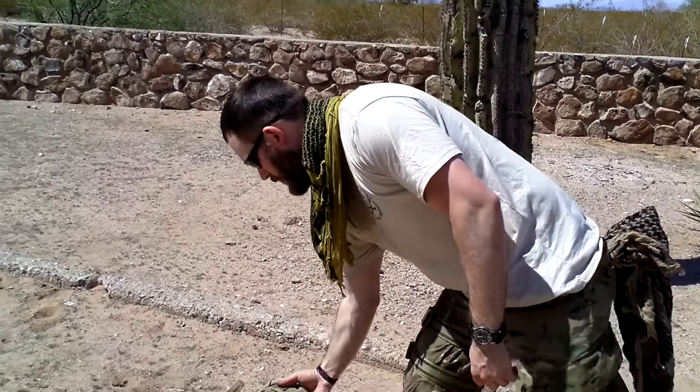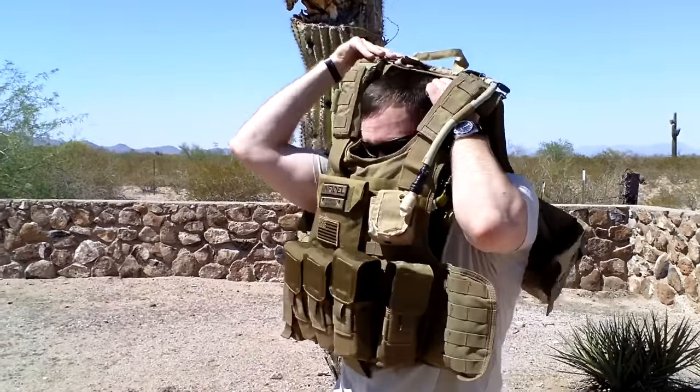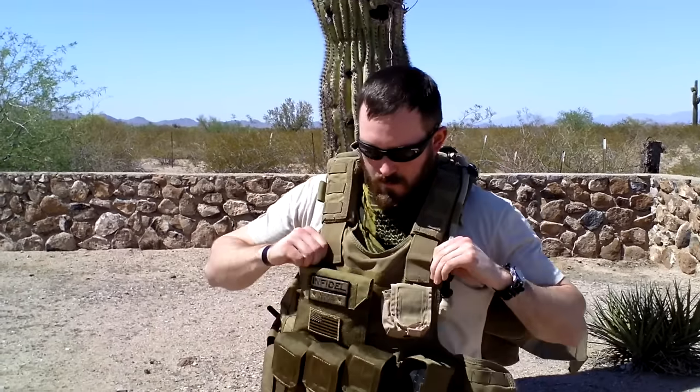Just take your body armor, throw it over top and you're already ready to go.